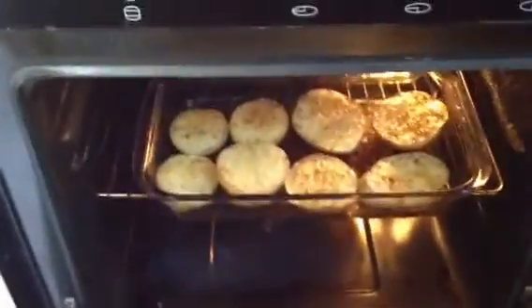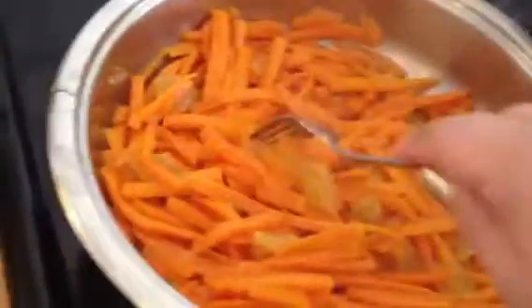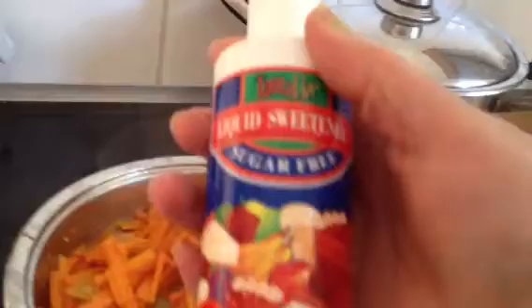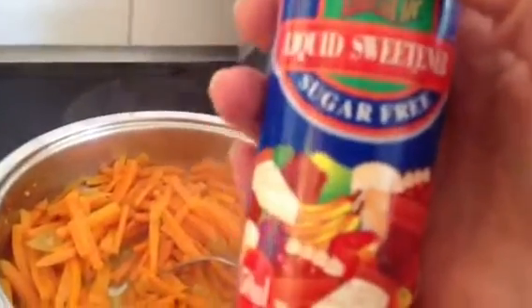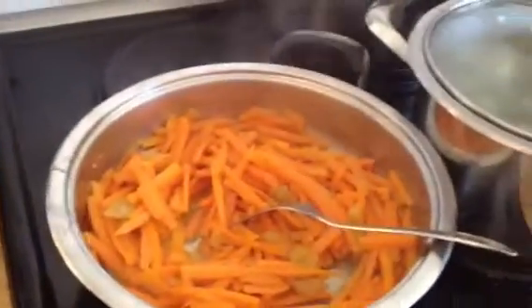Hi you guys, so the roast potatoes and the leg of lamb is in the oven. I'm making ginger and sweet carrots with real butter and I use this aspartame-free liquid sweetener which is sugar free for cooking. Then I'm going to make beans, onion and potato mashed all together. It's still busy cooking there for the vegetable part of the meal.